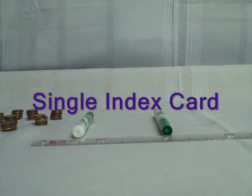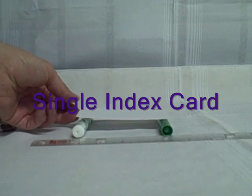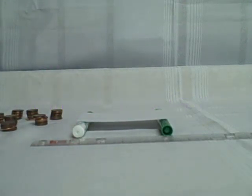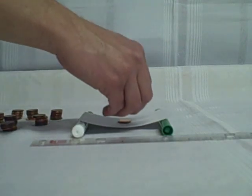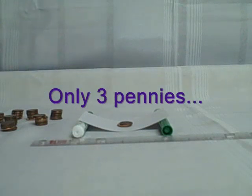This is our first test — a single index card. We'll place one index card across the two markers and then use pennies as our counter. Adding them one at a time: one penny, two pennies, three pennies — and the card touched the table, so we'll say this bridge was able to hold three pennies.